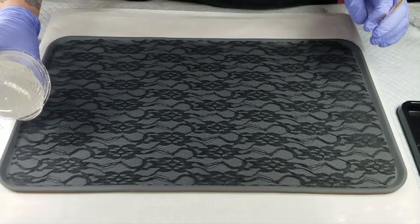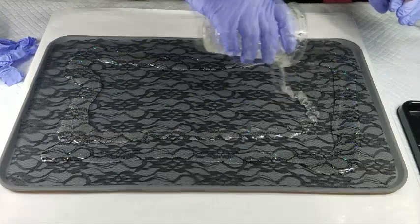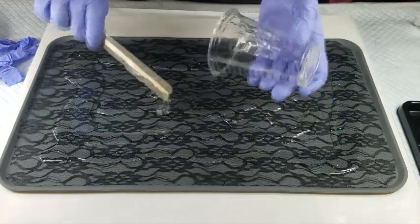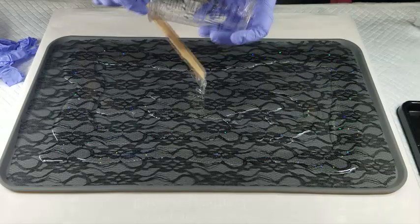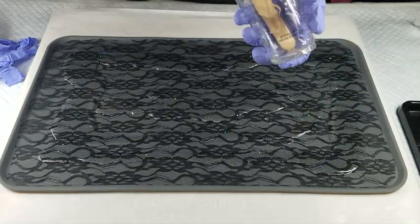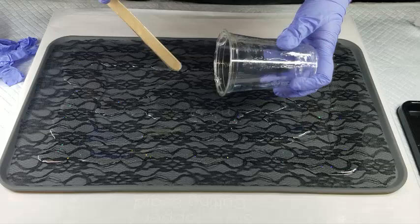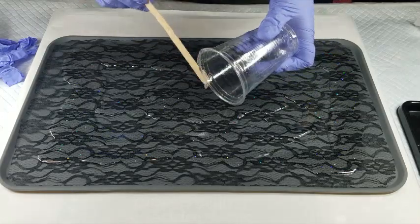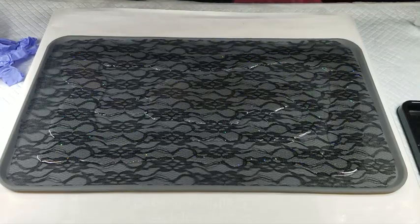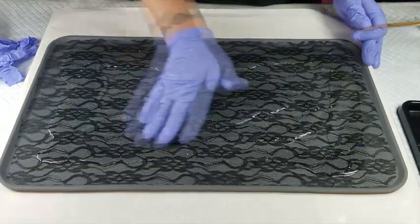So hopefully when I lay the lace down it'll hold it down. I'm hoping it doesn't start to float — if it does I have no idea what we're going to do. It's not like I could glue it down because then it wouldn't peel off the silicone. I guess if it doesn't work I could try putting the resin down first, waiting till it's somewhat cured, and then laying the lace on.